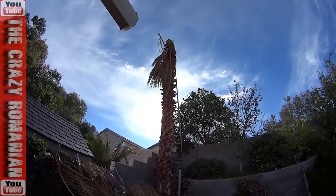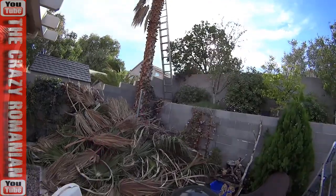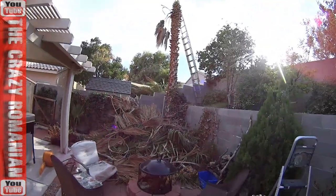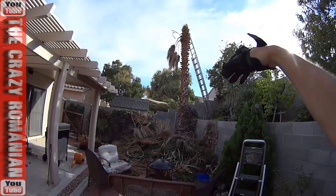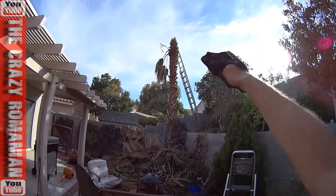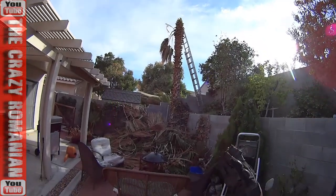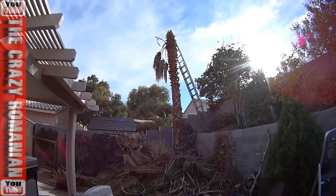I'm going to get up there today and I have to cut it that way so it doesn't fall on my patio. I can't just cut it at the root and hope for the best. So I'll have to segment it, cut it in segments, and just drop it so it doesn't fall anywhere on my house. I think I could get away with 6-foot segments, so I'm going to go up there and cut some pieces and make sure it comes on my side and not on my neighbor's side.